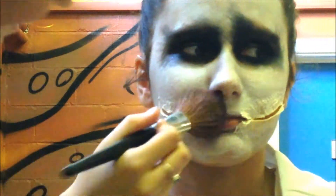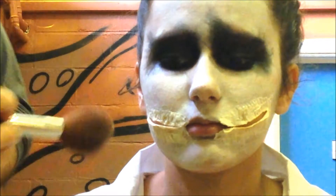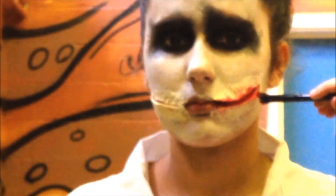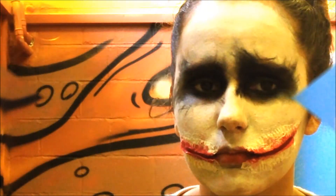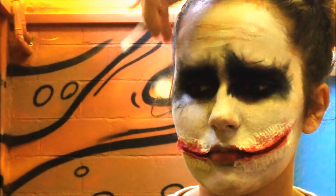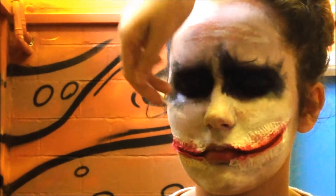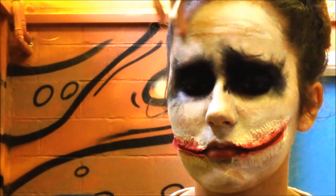Now powder the white face paint — I'm using talcum powder but translucent powder works too. Next, fill in the gaps of the slits with red face paint, taking it onto the lips and extending it out messily. Use a wet Q-tip to smear some of the makeup, because the Joker's makeup is not perfect at all. The great thing is mistakes just add to the look — just be really messy.